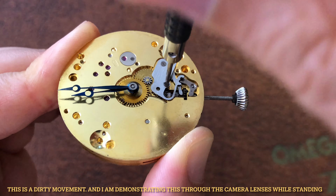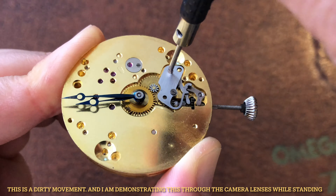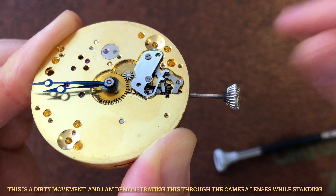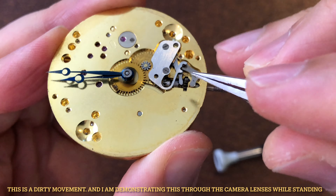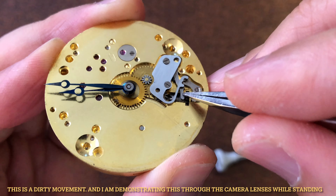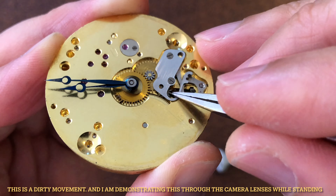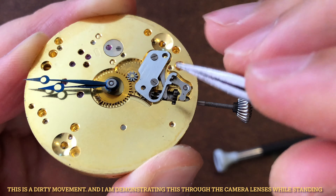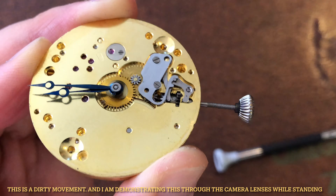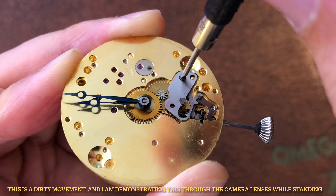To fix it, it is straightforward. Here are the steps. Number one, unscrew the yoke cover screws. Then use the tweezer to push and slide the yoke back into place over the clutch wheel. Now you can push and slide the finger of the yoke cover back in place to hold the detent in place as well.